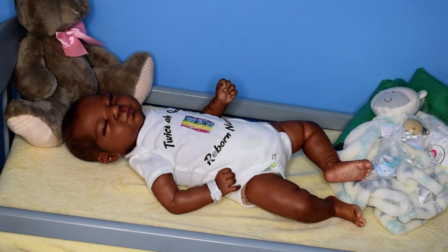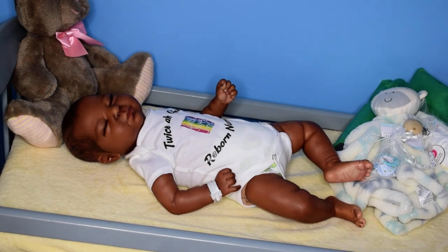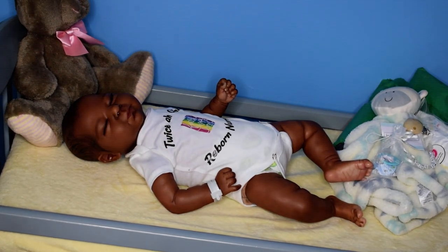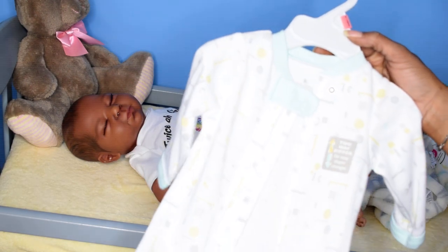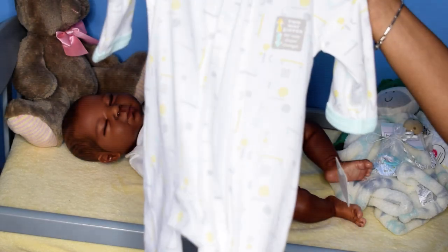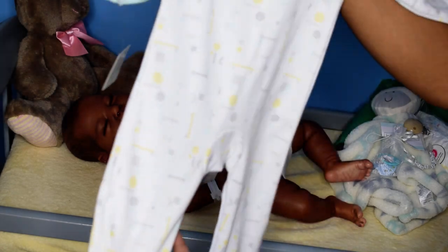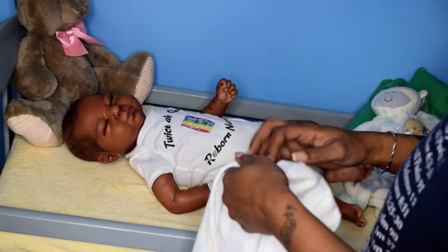Okay, we are back. This is a Luciano, sculpted by Cassie. He has been adopted today, so his mommy wanted him to come home as a boy. He's going to wear this gender-neutral outfit — it is a white sleeper with different shapes on it in teal, yellow, and heather gray. It's really cute. I love the way it zips; it can zip up or down for easy diaper changing or putting it on, and it has a little button clasp at the top. We're going to see what these colors look like on baby's skin tone.